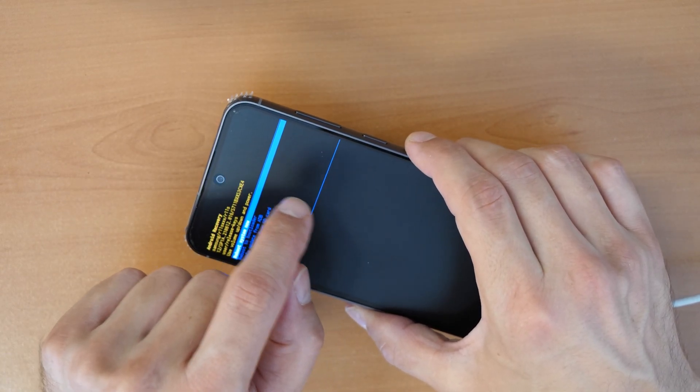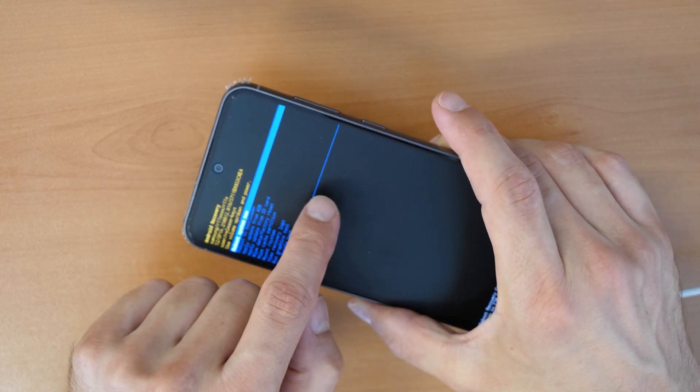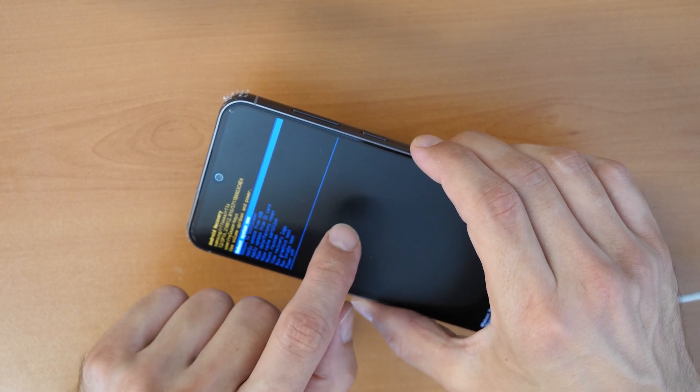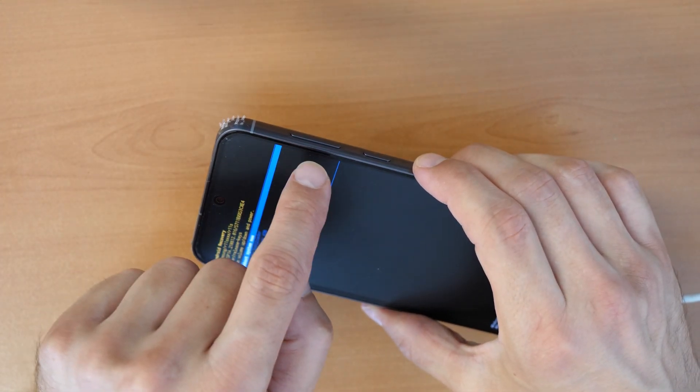If you pressed the wrong buttons you will enter download mode, which has a green background — this is not good. Then you need to restart the phone. You can restart by following the on-screen instructions to press a key.